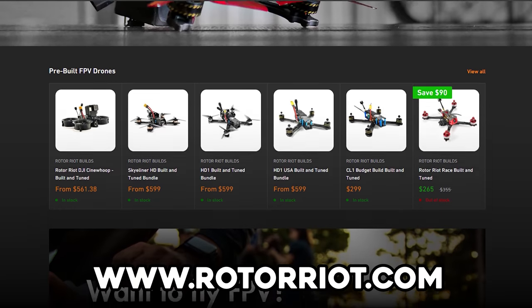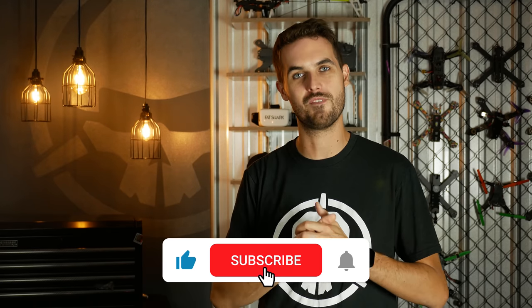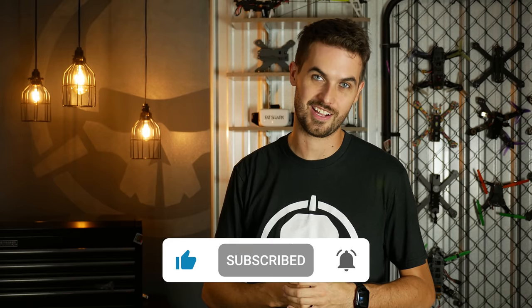Whether you've been flying for a long time or are just getting into FPV — first person view, the greatest hobby ever — we hope this video was helpful. If you're considering picking up a new FC, ESC, or splurging on a fully built BNF, we hope you'll visit rotorriot.com. Thanks for hanging out, make sure to hit subscribe for more videos. I'm Ladrib and I'll see you next time.